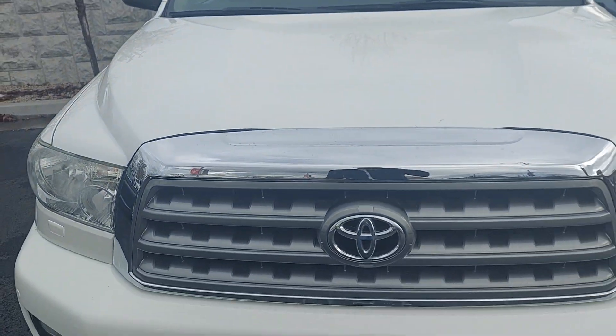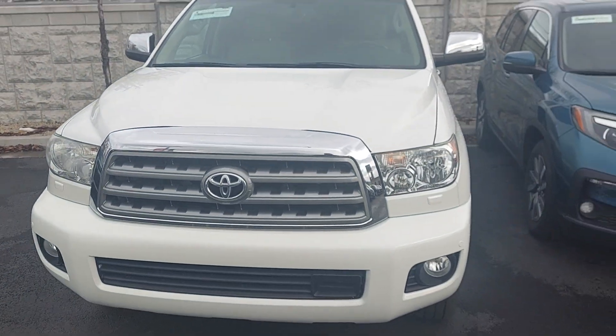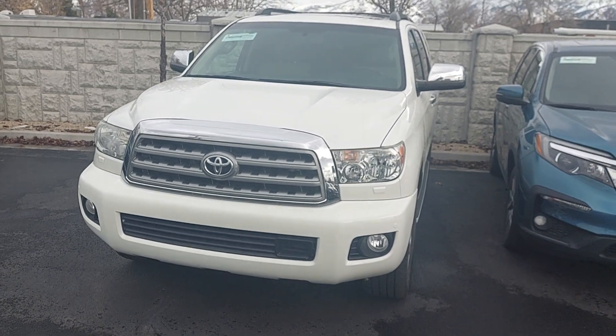Anyway, if you have any other questions or there's anything more specific that you do want to see, I'd be more than happy to show you. But for now, this is your Sequoia.